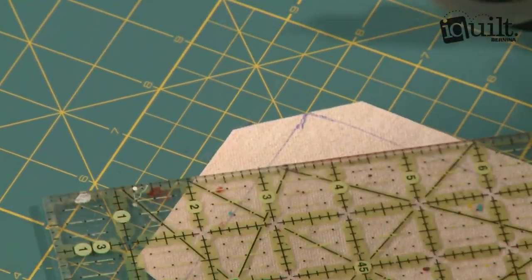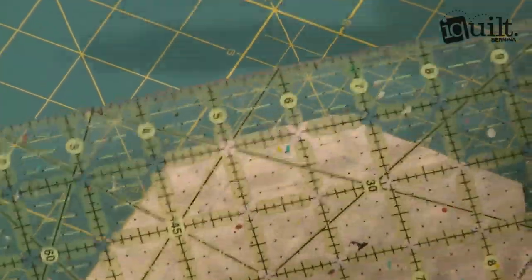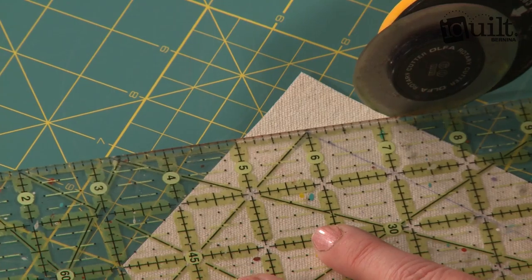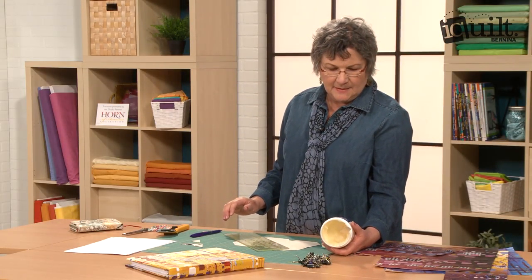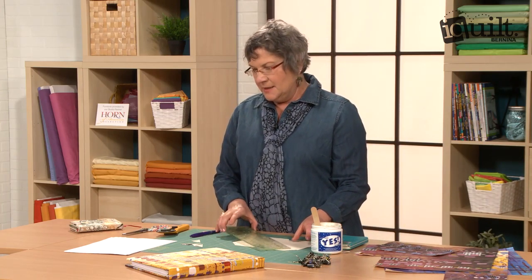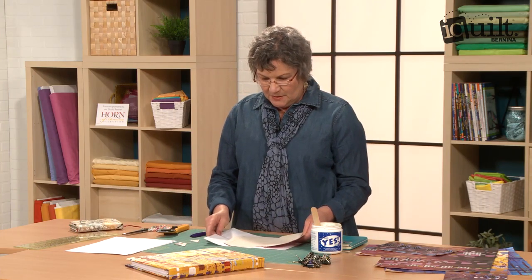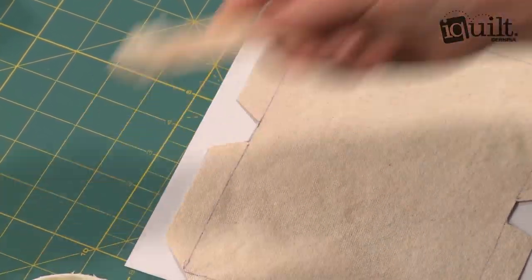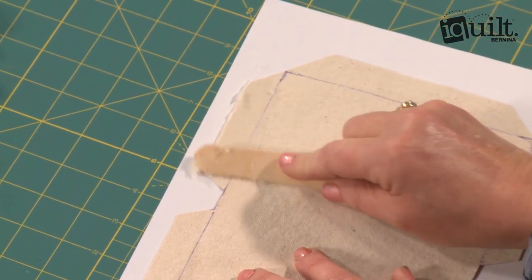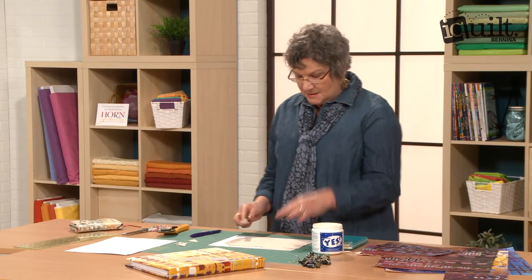Cut off all four corners. Then the trick to get this to work is this stuff called Yes Paste. It's acid free and it's for book binding — you get it at a craft store. It's very sticky, so I'll put a piece of paper down so I don't ruin my mat. Pull up some on a popsicle stick and just smear it along that little flange on all three sides. Just do half at a time, otherwise you get sticky stuff everywhere.